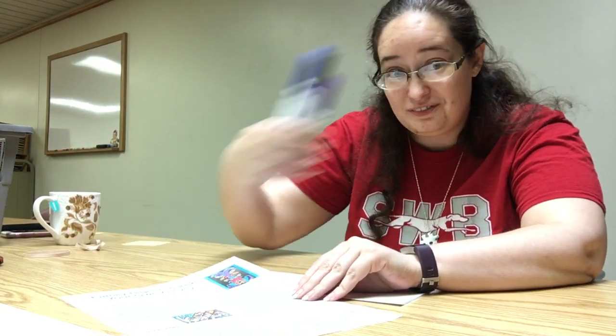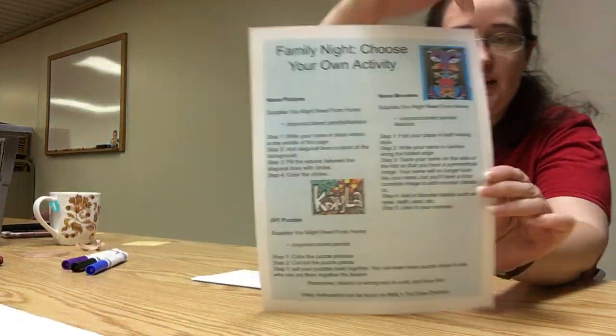Hi! As promised, Ms. Jamie is back to show you slightly more specifically, with a couple of markers, how to do the name monster portion of your activity options.